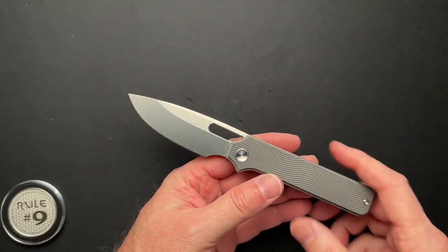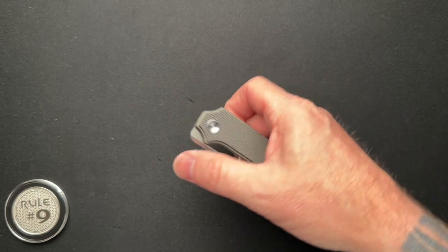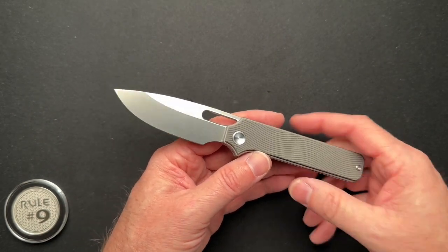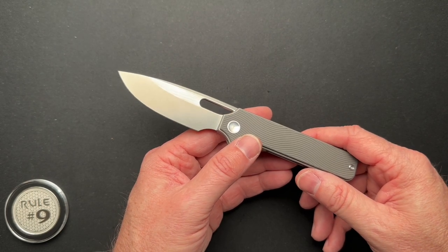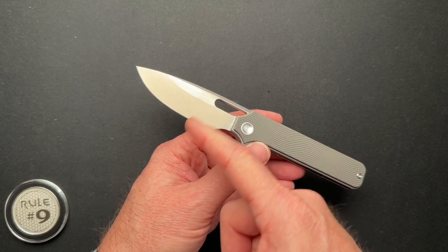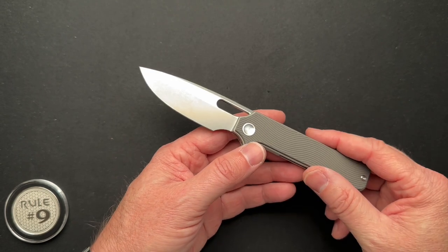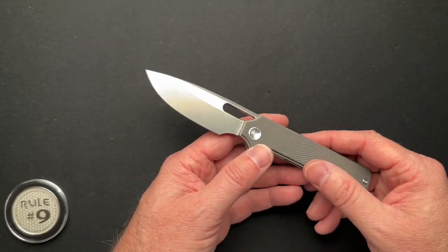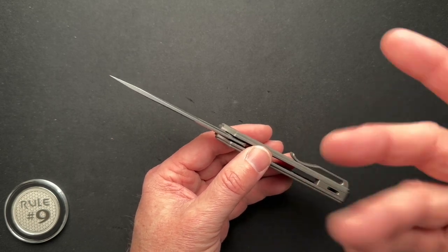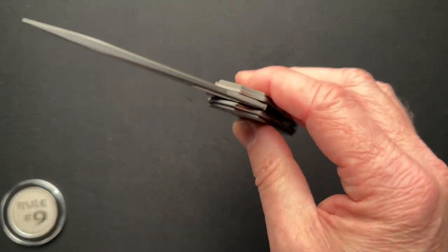Let's go through the specs. It's four and a quarter inches closed — just a hair under — seven and seven-sixteenths overall, with a 3.23-inch blade and a 2.75-inch cutting edge. 0.017 behind the edge — their paperwork said 0.02, but it's hard to get calipers exactly in the right spot, so take that with a grain of salt. Blade thickness is 0.123, overall thickness is 0.479. It runs on caged bearings and weighs in at 3.8 ounces.